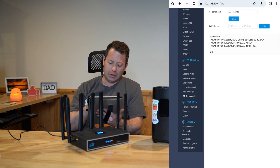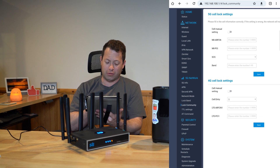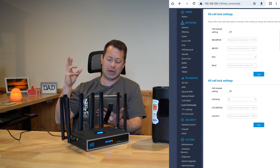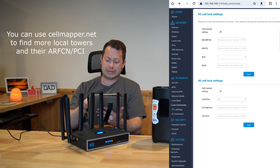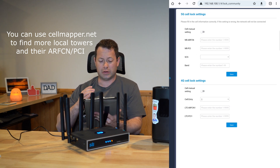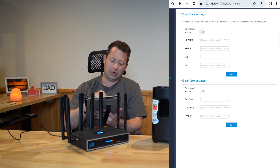Once you have those values, go up to the 'Lock Community' tab. I've shown Lock Band before, which lets you lock specific bands. In the Lock Community tab, the top section is for the 5G cell and the bottom section is for the 4G cell. Since I'm doing a 5G example, I'll go into the 5G cell section.